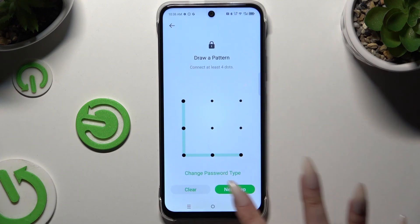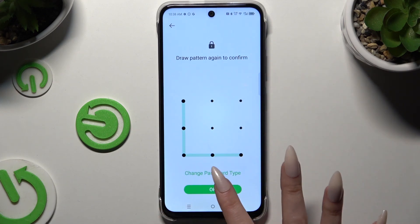Then create it, hit next, repeat it to confirm it, and choose OK.